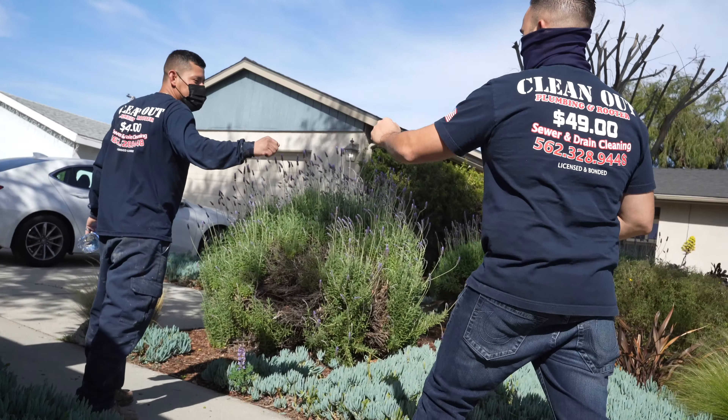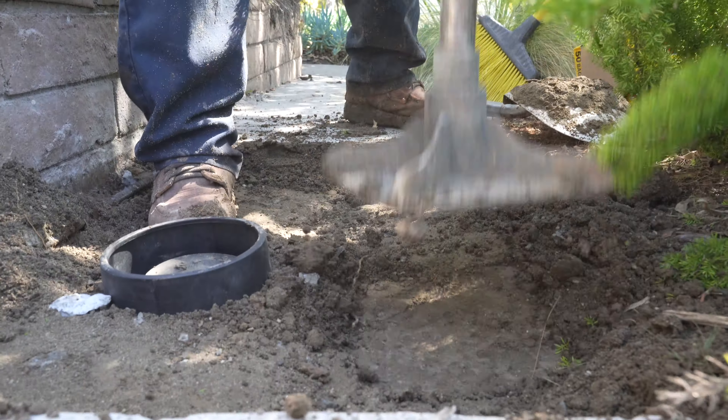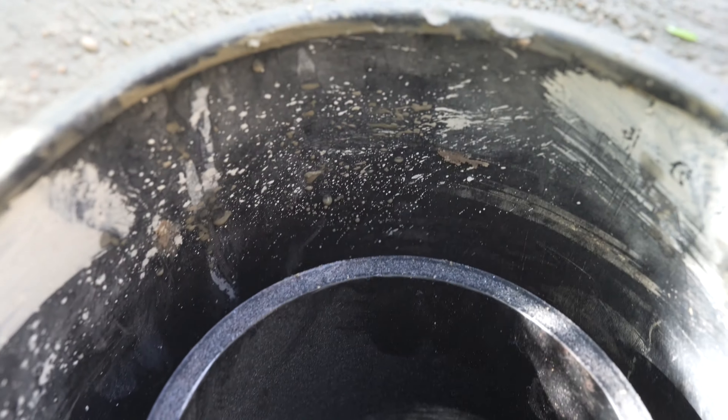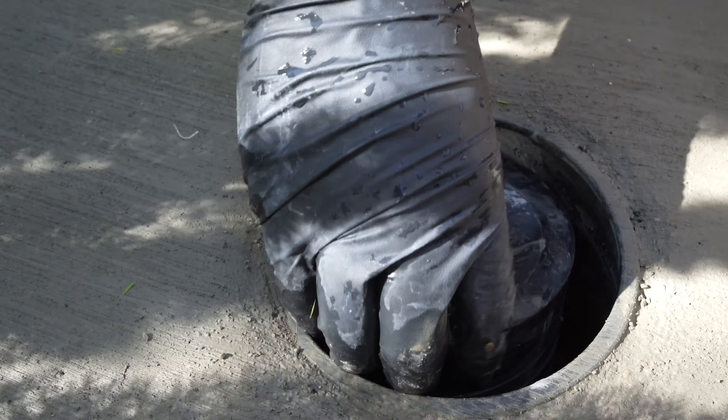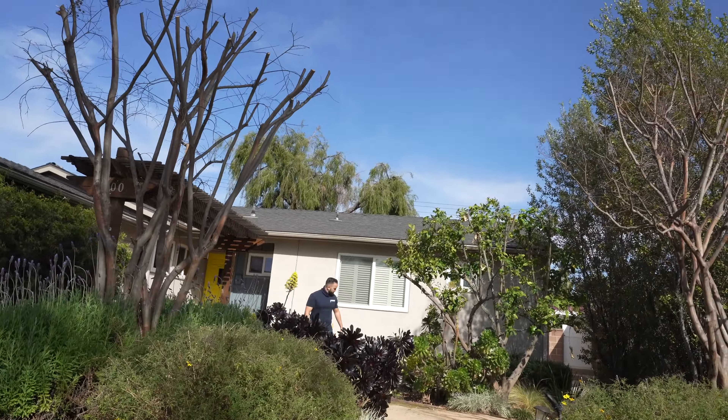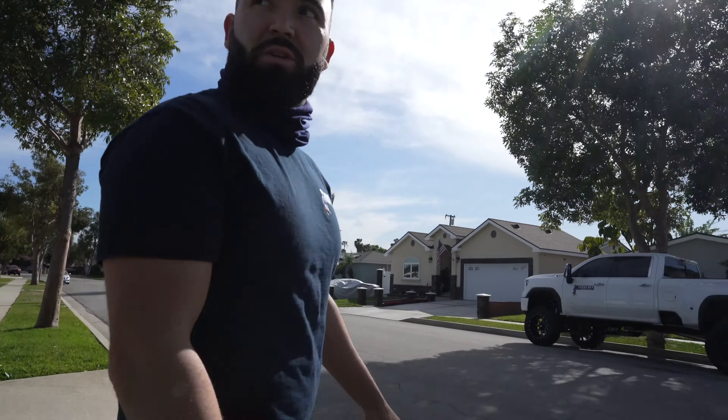Top of the day, guys — Wednesday. We're going to check out the job here with Nathan. Just came in and checked on Nathan real quick to make sure everything is nice and clean for the customer.